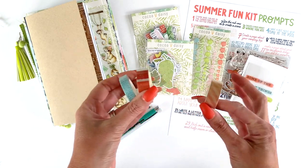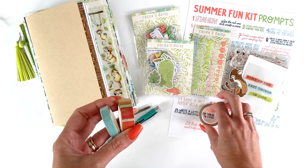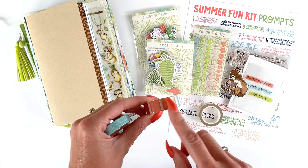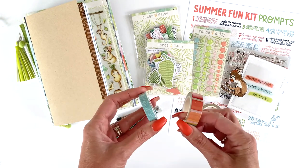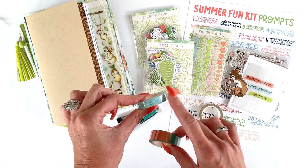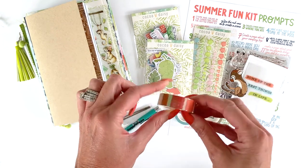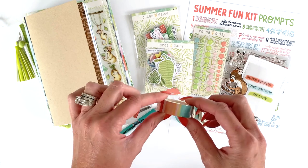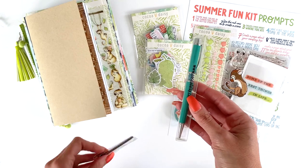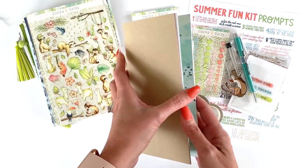There will be three rolls of washi tape. One is kind of a rainbow. Then there are two from a past kit — I thought the colors went so well. There's a thinner one that's blue with little dash marks, and then one that looks almost like our weekly stripe page in pretty bright colors. They'll also get a pen so they can do their journaling, and some pen refills.